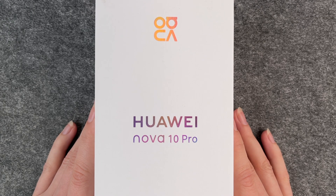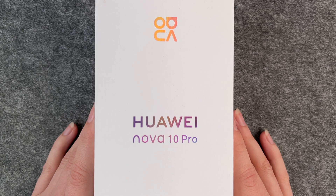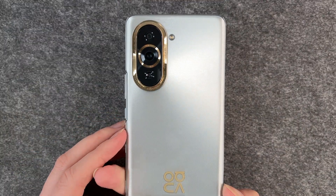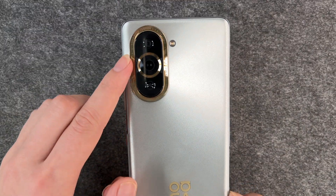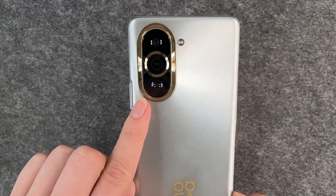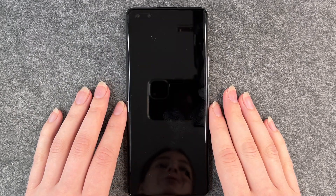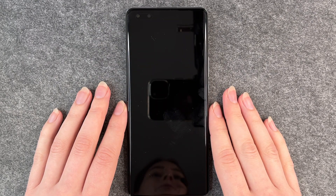Hello buddies and welcome back. It's Anne-Sophie and today we have the new Huawei Nova 10 Pro with us. We just got it, we just unpacked it and now I'm going to show you how you can set it up and go through the first steps. It looks kind of fancy from the back with the golden camera and the silver back. That's it from the front as normal with a black screen.